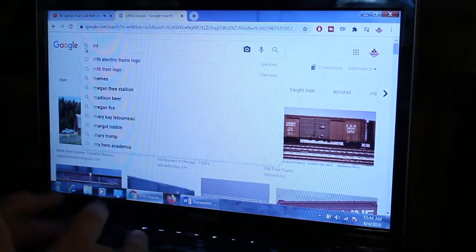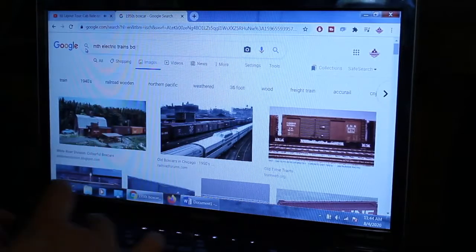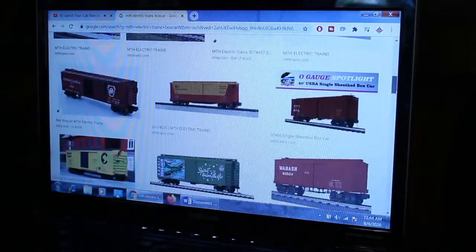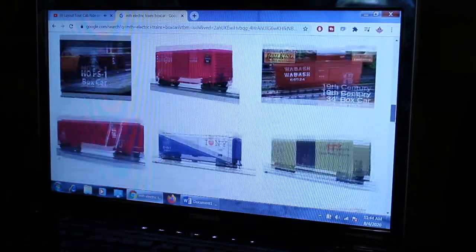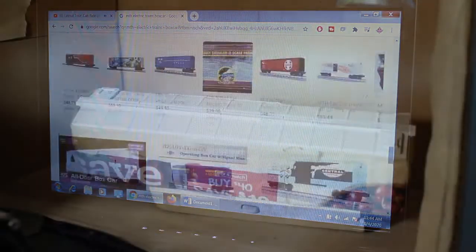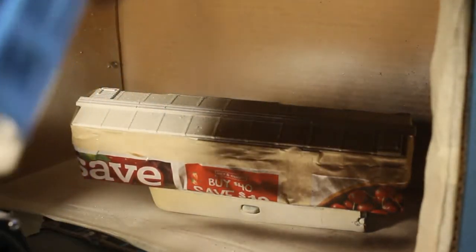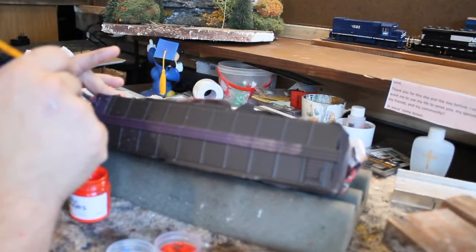Going through Google again, I looked at a few MTH box cars. I was going to do all brown but that's pretty boring, so I decided it would be really cool to represent the colors of MTH — purple and yellow. I couldn't find a matching purple spray paint, so I decided to create my own. First I applied a dark camouflage brown on top of the rooftop, then I took some red and blue paints that my partner got me for Christmas and mixed them together to create the purple for the rooftop.